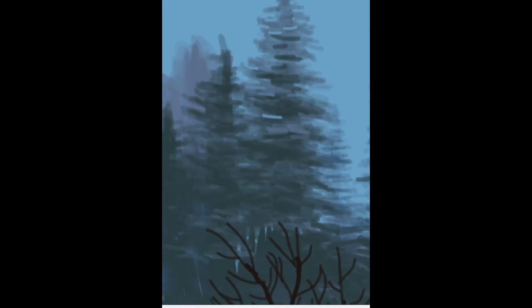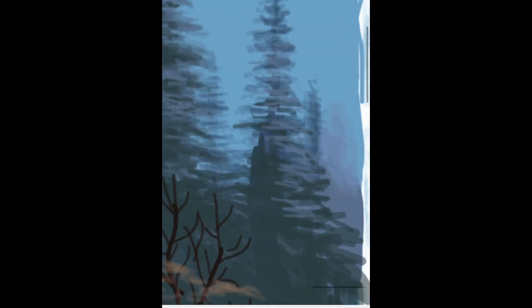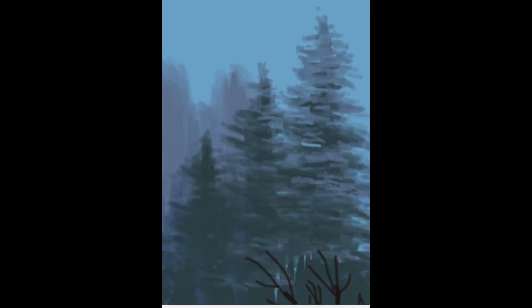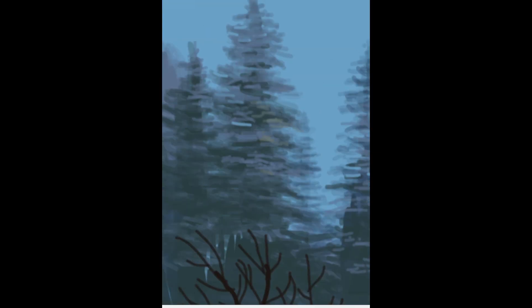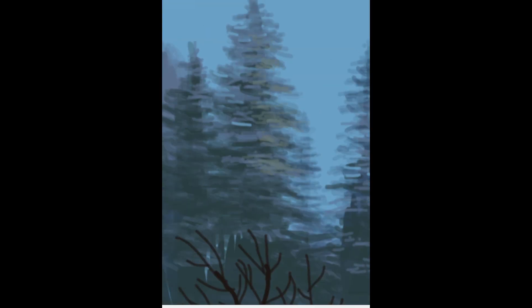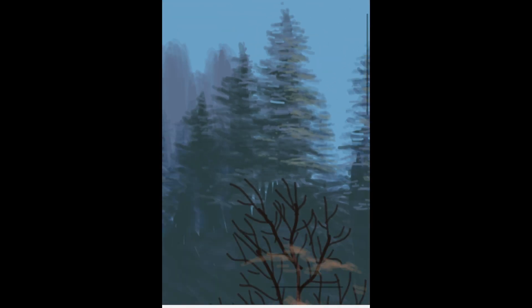Now I go back and elaborate more on the pine trees, adding more desaturated colors since these trees are closer to the background. But notice how I start to use more vivid greens for the leaves in the front — this is very helpful to distinguish between leaves in the front versus the back, and you'll notice this effect a lot in Kincaid's paintings.